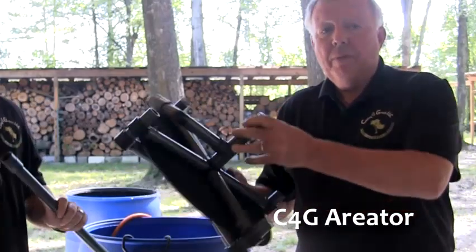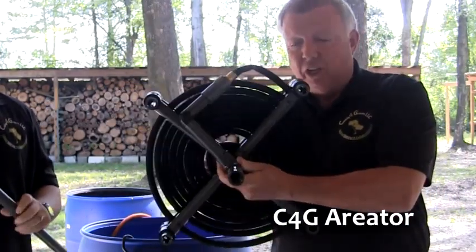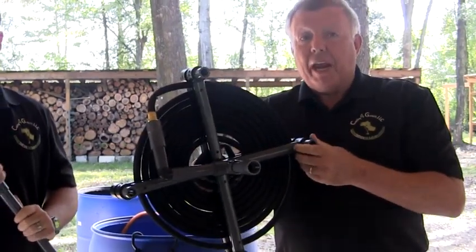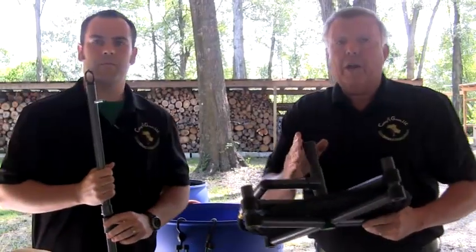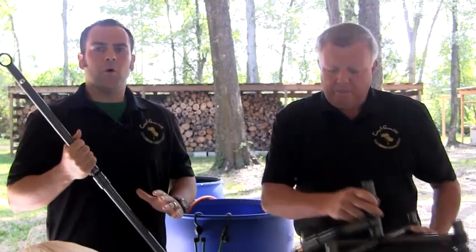These are the materials required to brew that batch of worm tea. The most important piece is the Casting for Growth aerator. This unit is made of heavy-duty PVC, which guarantees a lifetime of structural integrity. The aerator is made to fit inside a standard 55-gallon drum and covers the entire bottom to ensure air is properly distributed for microbial life. No tools or glue are required — simply screw together the two connection points and you're ready to go.